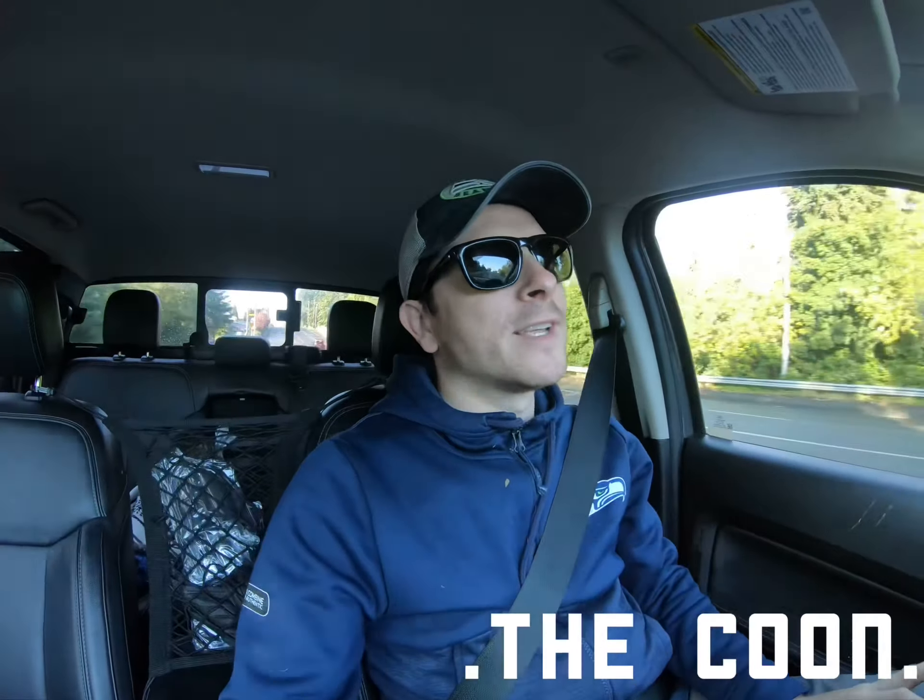I heard good things about MBRP. I had to kind of meet in the middle with my wife — I didn't want anything too loud, I'm kind of over the whole loud thing. What I've heard is this exhaust is right in the middle: it gives you what you want but it's not too loud, so I'm excited.